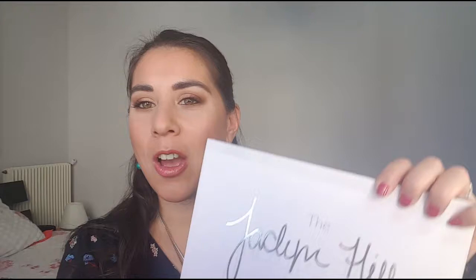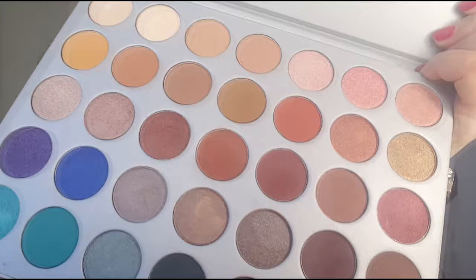Bonjour à tous et à toutes, aujourd'hui je vous propose un nouveau maquillage de soirée que j'ai réalisé avec la palette Jacqueline Hill en collaboration avec Morphe, et je vous ai donc préparé un maquillage plutôt dans les tons marron et doré. Je pense que vous pouvez trouver ces couleurs là dans bien d'autres palettes. J'ai utilisé vraiment un doré jaune,